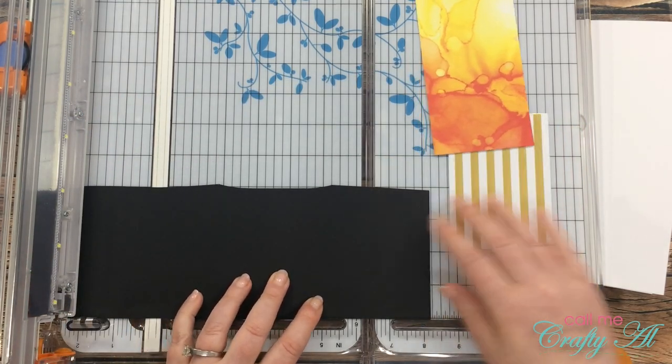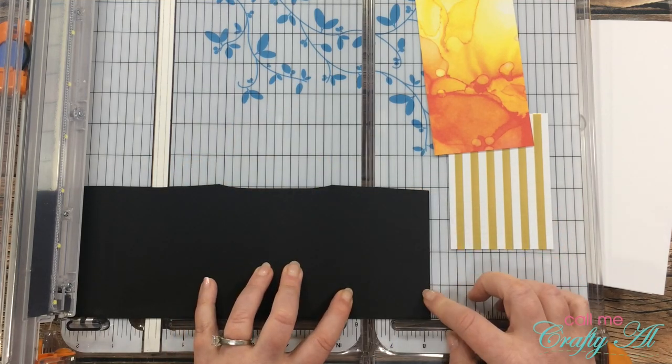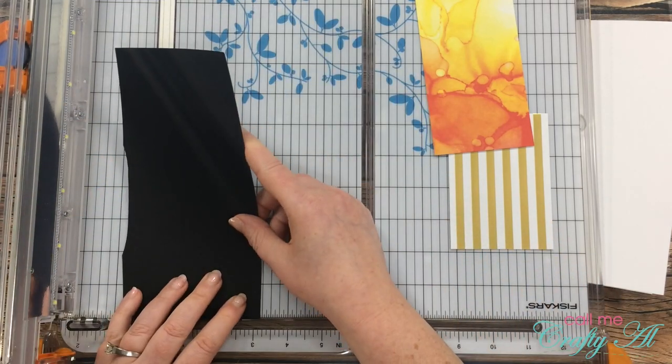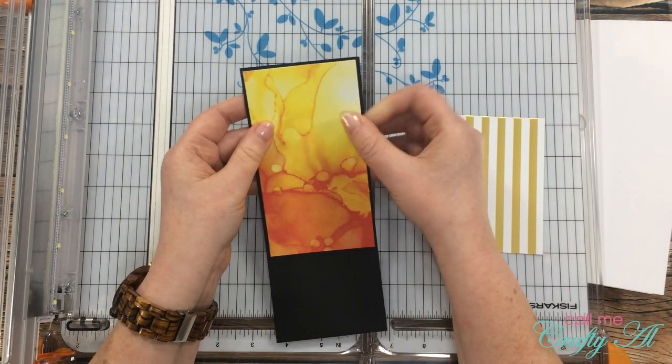Next I got out my scrap of black cardstock and cut this down so it would be a mat for my two pattern paper pieces — just a nice thin border all the way around those pieces. It ended up being eight and three-sixteenths inches tall and three and three-sixteenths inches wide.